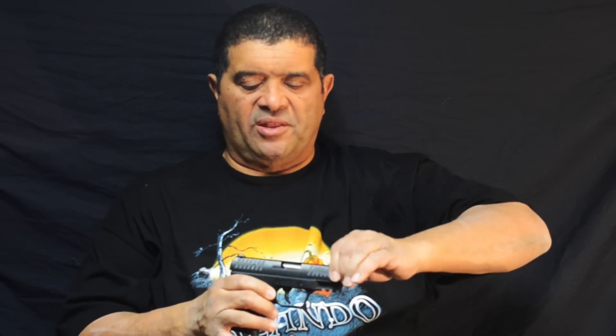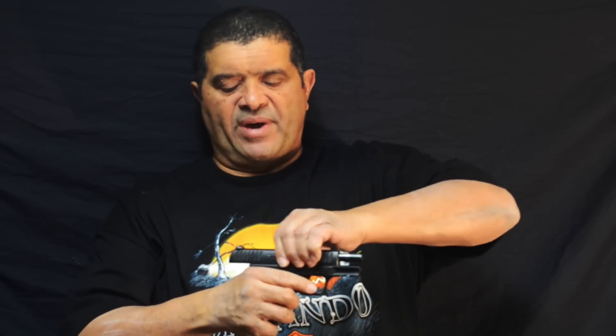It's totally empty and safe — I already checked it. If you push the slide back just a little bit, it cocks. I'm going to de-cock it. The trigger's not working right now. Push it back halfway — trigger doesn't work. Three quarters of the way — trigger doesn't work. You have to push it all the way back. Hear it cock? Now it's cocked.